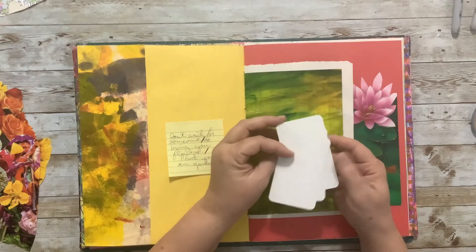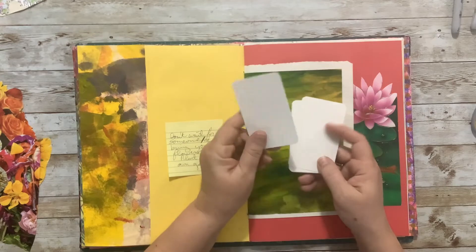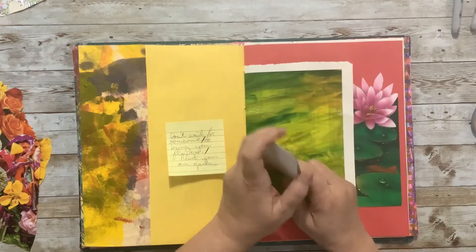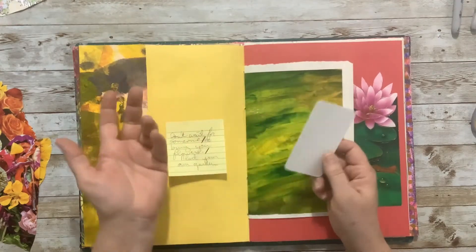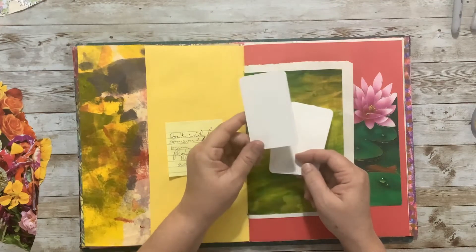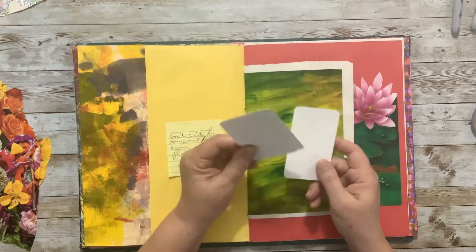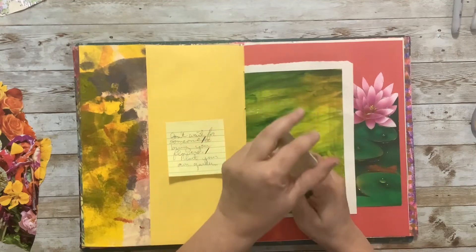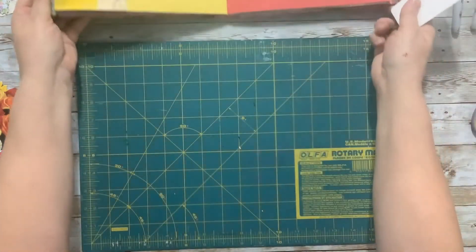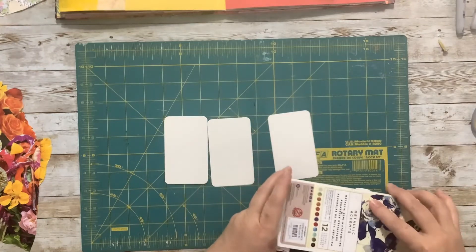Before we can do anything with the cards, we need to put some color on them. These are just plain index cards with rounded corners. I'm not even really sure what they're specifically supposed to be for — maybe blank playing-card-sized things so you can make your own cards. I might have had them for years from being a teacher and having prepped materials. So I'm going to move the book out of the way and throw some paint on these so they have a chance to dry.